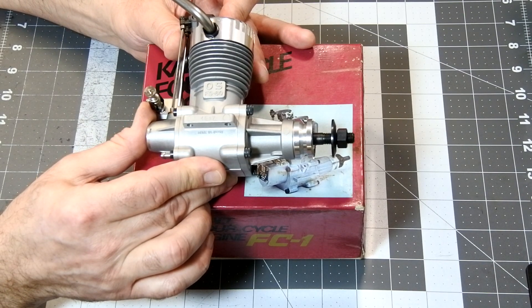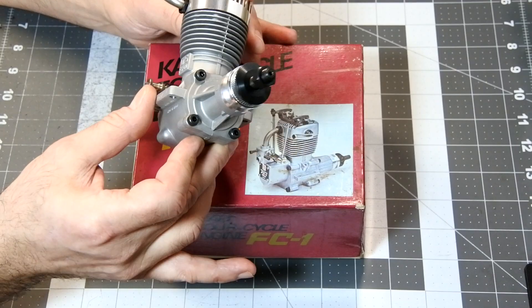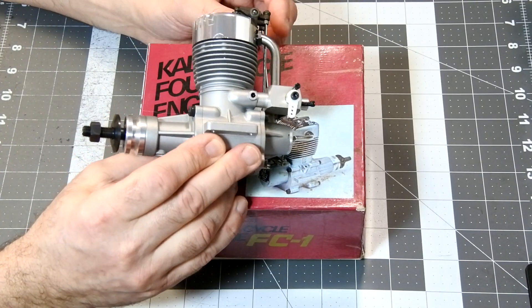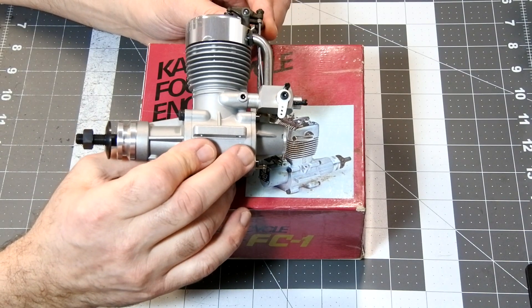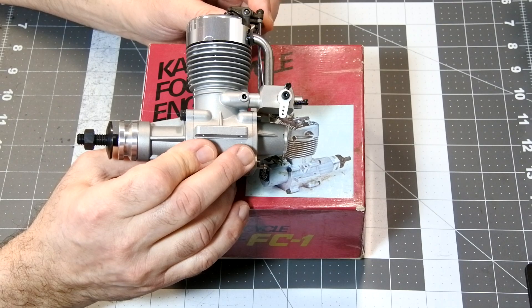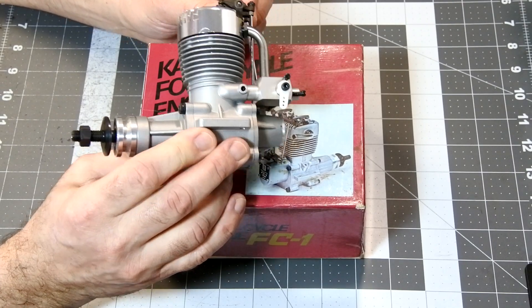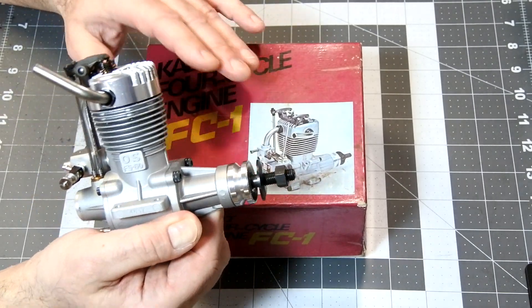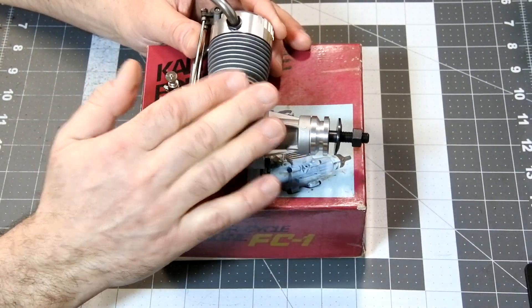But that is not the case. While working on this material, I found a note by Clarence Lee, a well-known and highly respected guru in the field of the RC model engine, in the online magazine Model Airplane News, under the heading Engine Clinic, where he claims that the Calt FC1 preceded the OS FS60 by several months.